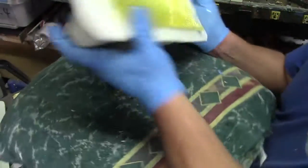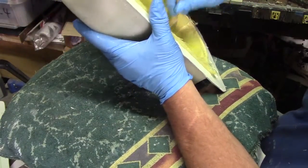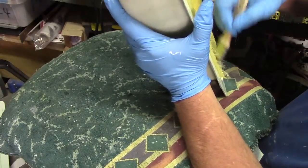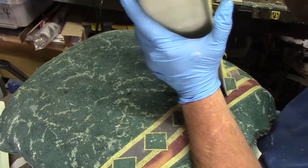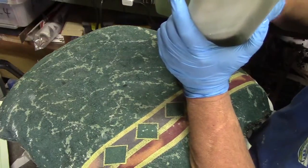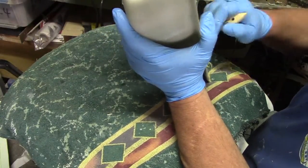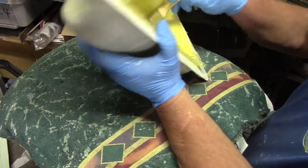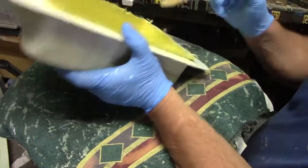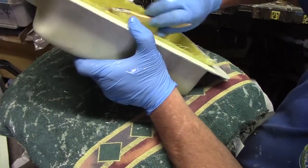That's beautiful right there, baby. Got some nice overlappage going. Overlappage — there's your word for the day. Got some overlappage going.